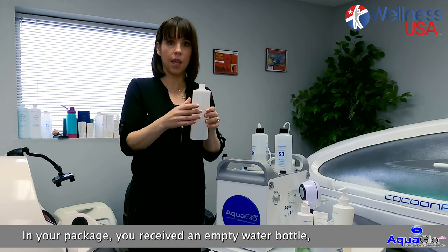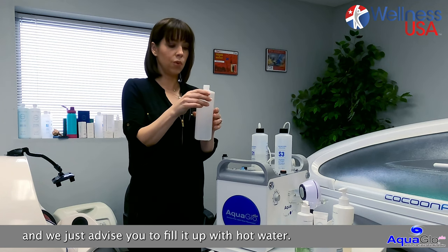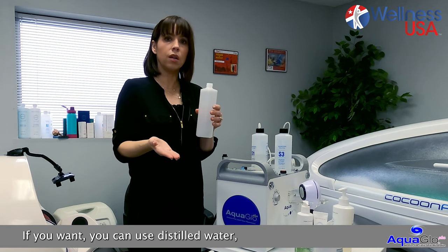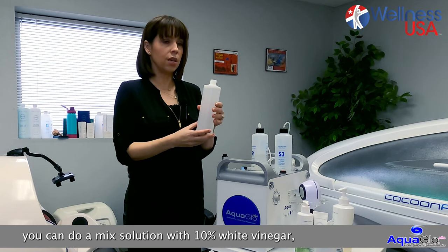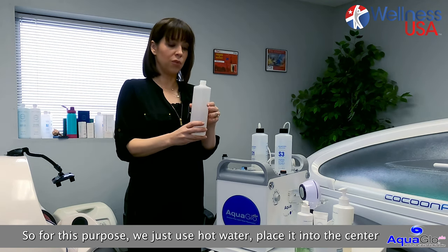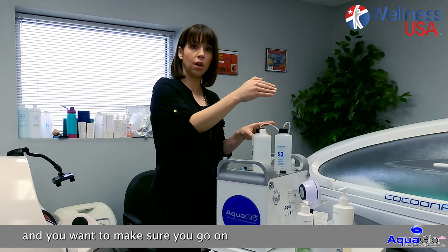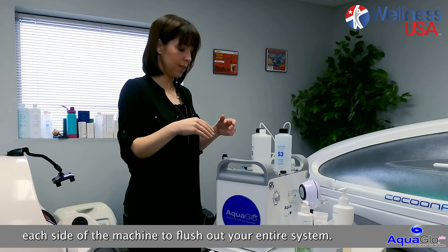In your package, you received an empty water bottle, and we advise you to fill it up with hot water. If you want, you can use distilled water, or do a mix solution with 10% white vinegar, or you could use hydrogen peroxide. For this purpose, we just use hot water — place it into the center, and you want to make sure you go on each side of the machine to flush out your entire system.